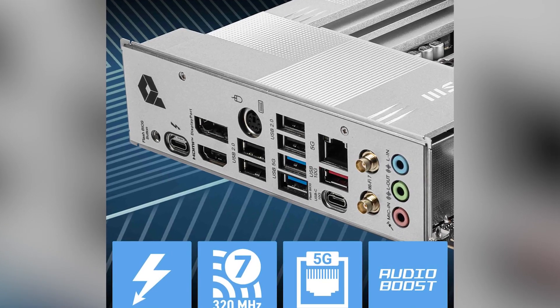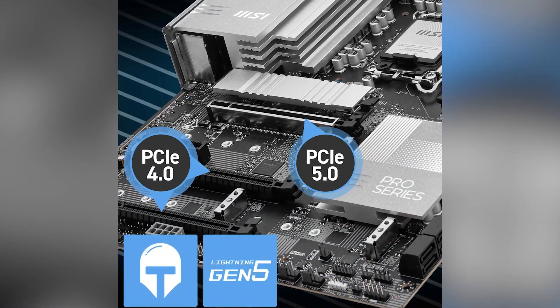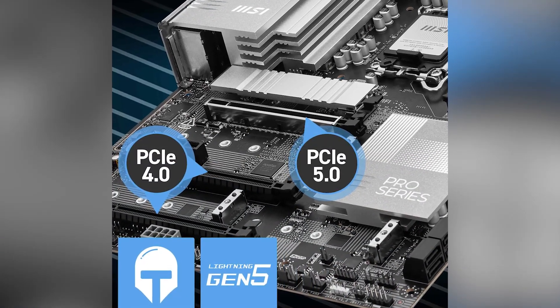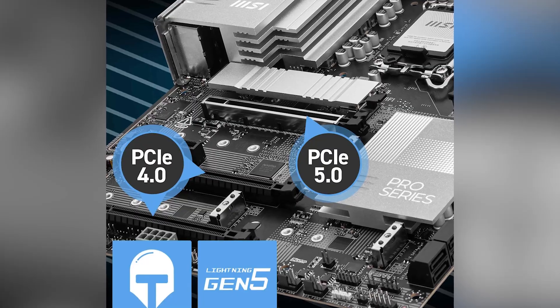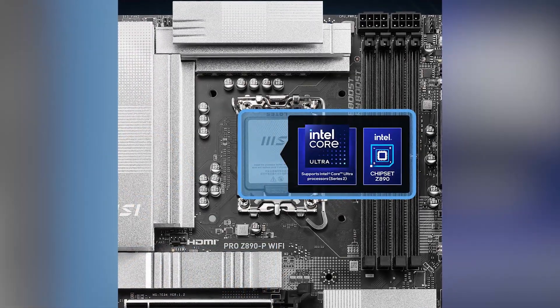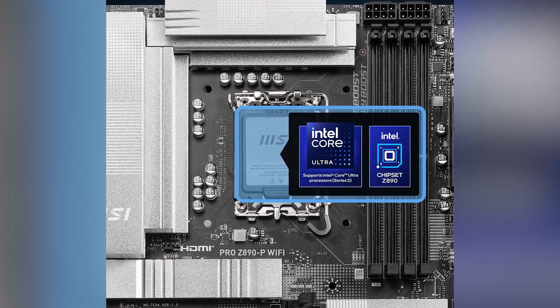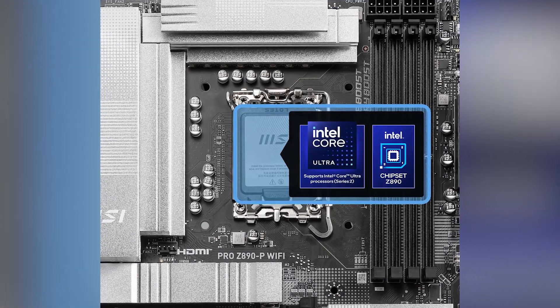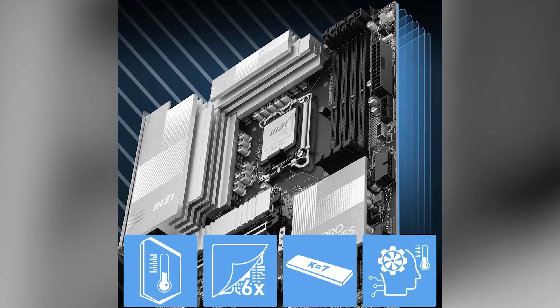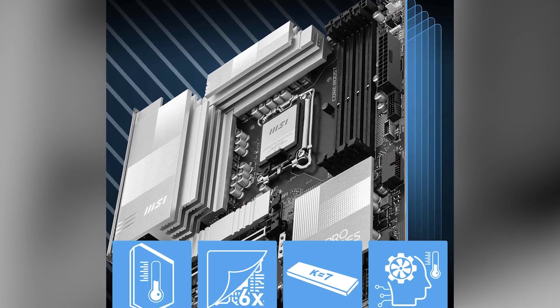PCIe 5.0 and M.2 Gen 5 slots: equipped with PCIe 5.0 slots and M.2 Gen 5 support, this motherboard is ready for the latest high-speed storage devices, ensuring faster data transfer rates. The Easy M.2 Shield Frozr 2 is a tool-free cooling solution that protects your M.2 SSDs while ensuring optimal thermal performance, making installation more convenient.